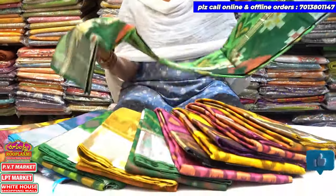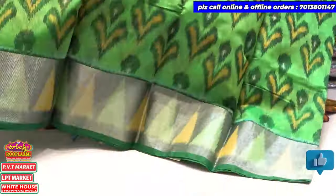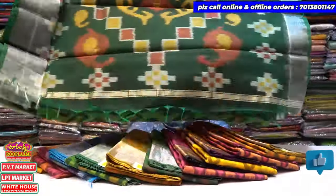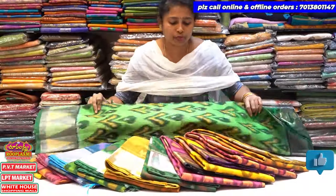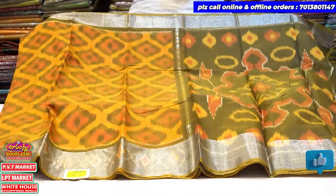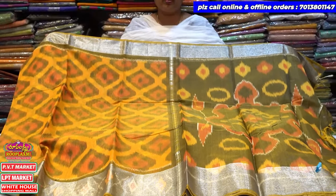I have a lot of color combinations — a lot of blouses, a lot of colors: yellow combination, green combination, yellow combination with silver, gold, and the border is silver.